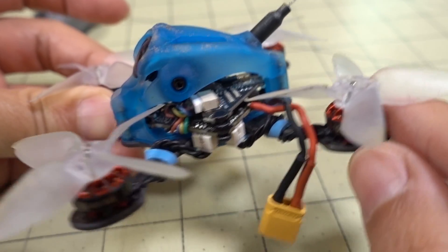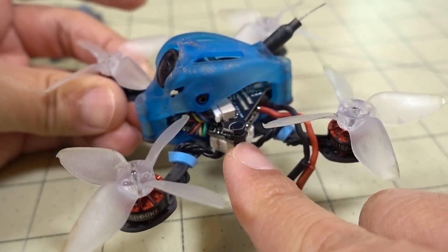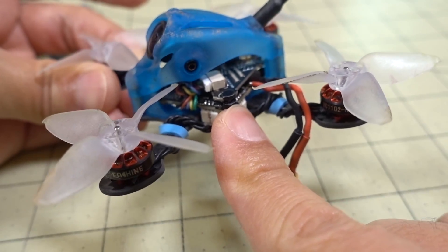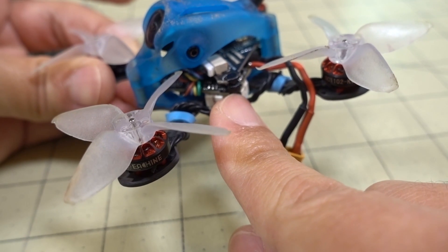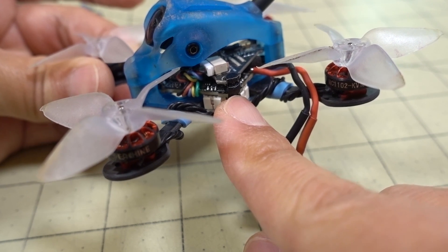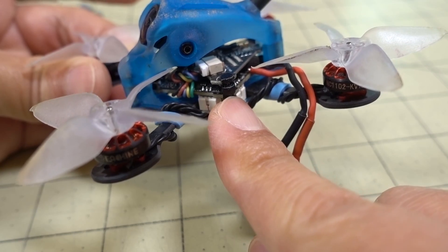If you do the version 3, that does 2 to 4S. So if you want to do 1S like I did here, you have to get the version 2. I picked this one up from Race Day Quads when they were having a big sale — I think it was like $11 or $12 on clearance. These are going to be harder to find, so if you want to do 1S I would recommend maybe the BetaFPV board or the Crazybee F4 Lite — that's the one from the Mobula 6.